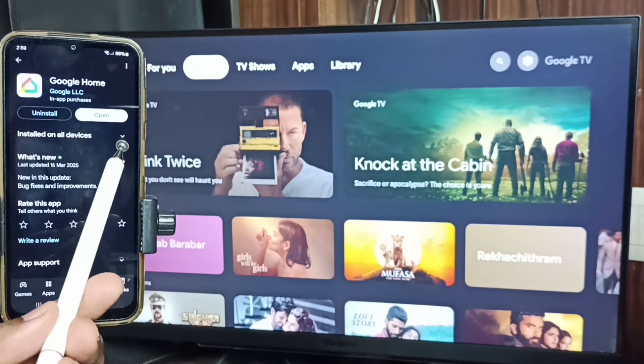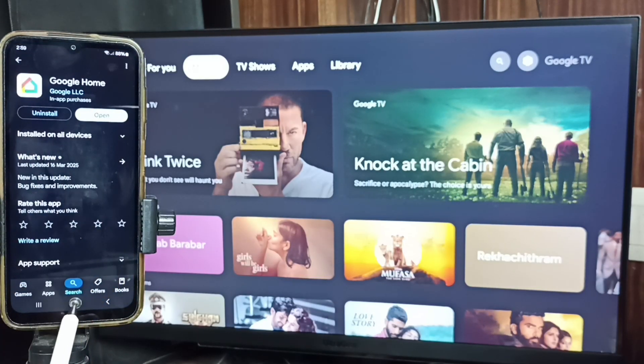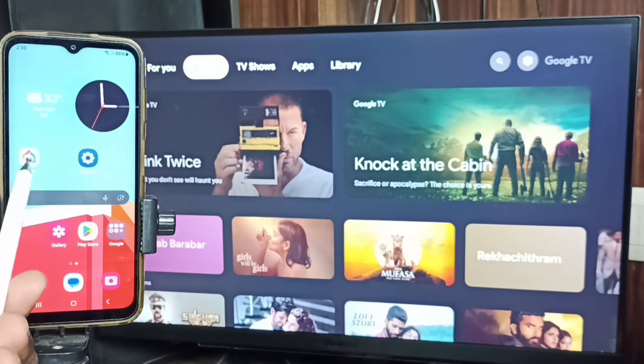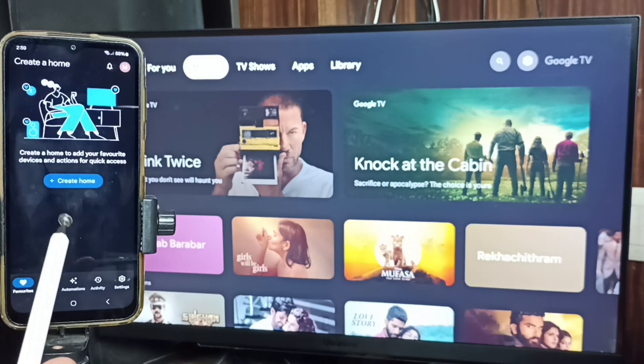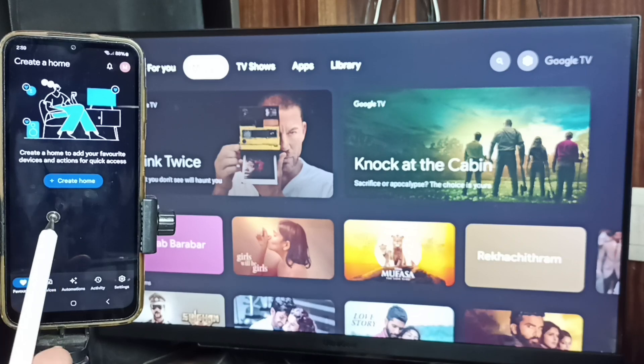Then in the mobile phone, open the Google Play Store. We need to install the Google Home app. I already installed it, so let me open it. Tap on the Google Home app icon. We need to login with a Gmail ID and password — I'm already logged in.